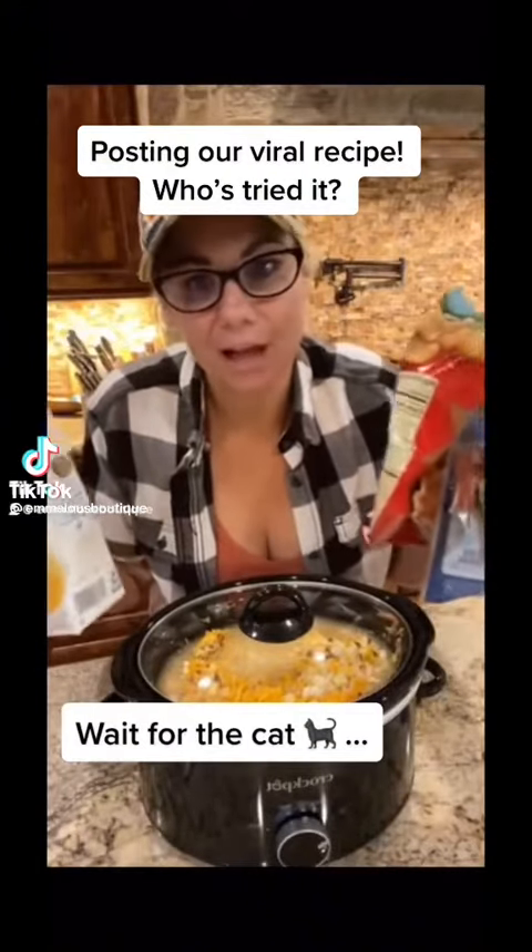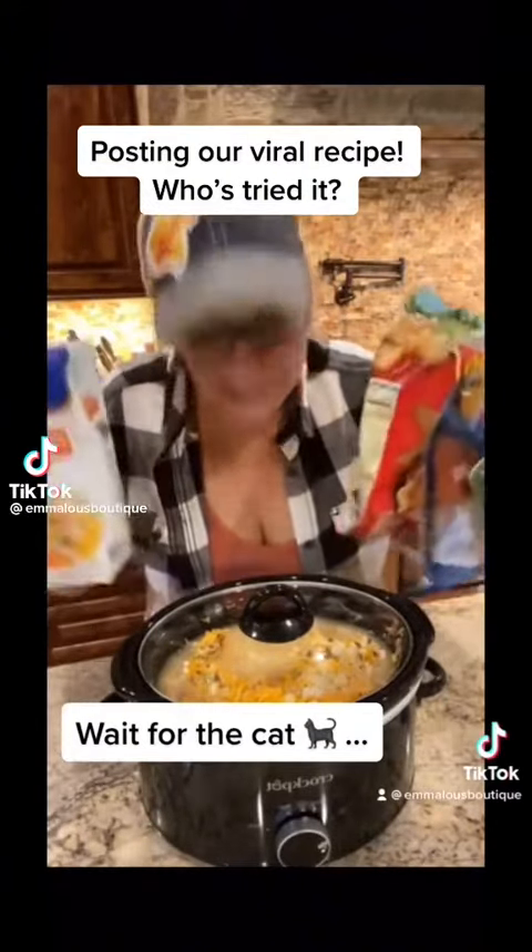If you guys need something fast to feed your family on a Sunday afternoon, this is what you want. We are going to make the fastest potato soup you have ever made in your entire life. So easy, so simple. We're going to put it right here in our crock pot.